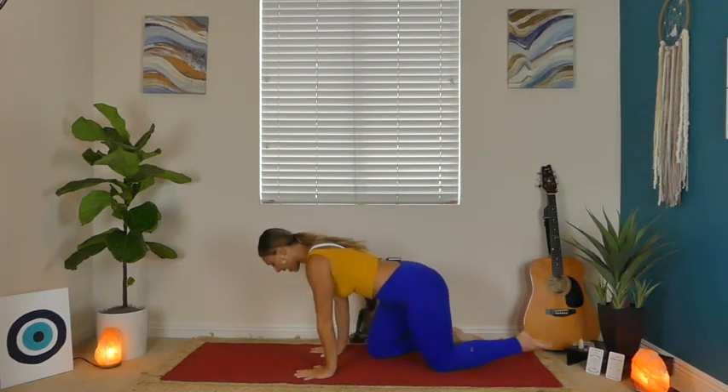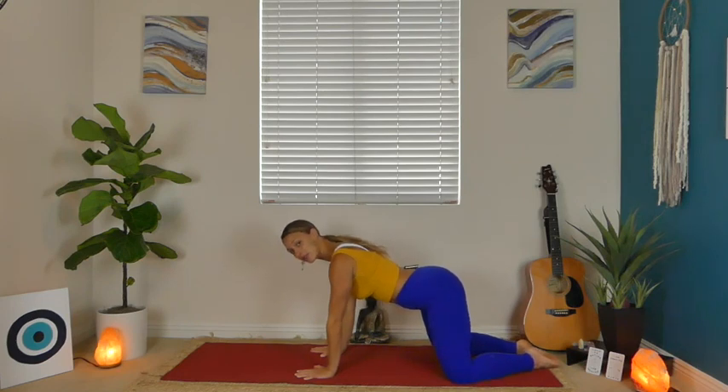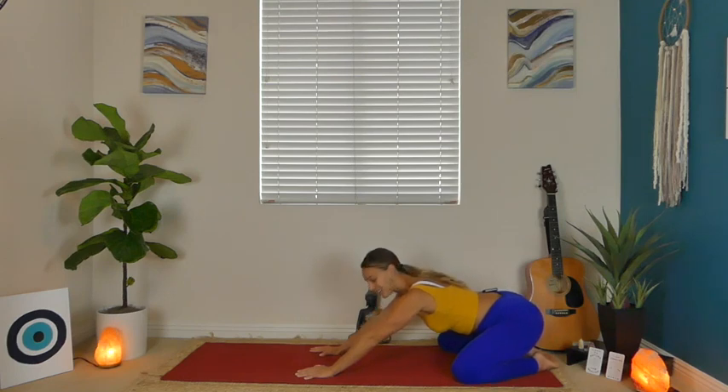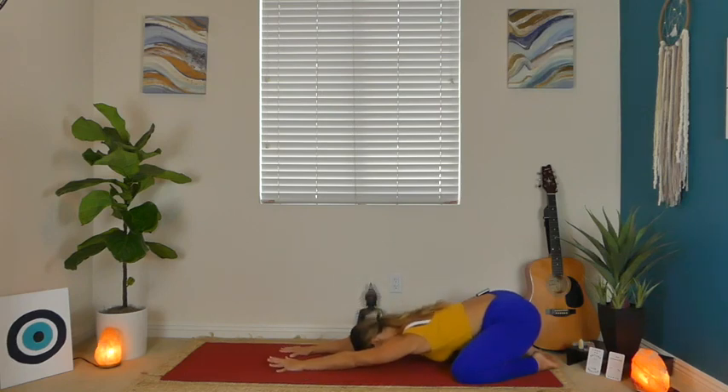Alright you guys, let's get started. We're going to begin today in a balasana, a child's pose. So make your way towards the back of your mat, bringing your toes to touch, spread your knees as wide as comfortable, and then sink your hips back towards your heels just until you feel nice and supported, like you're getting a stretch in those hips. Walk your fingertips forward, relax your forehead down.